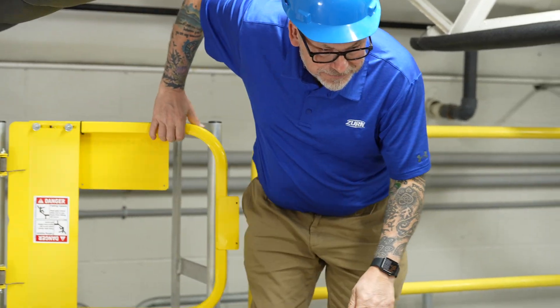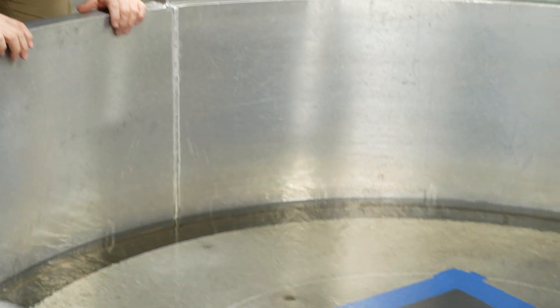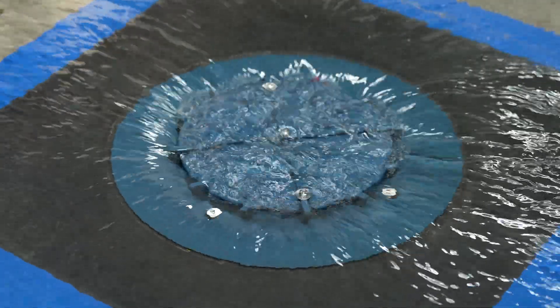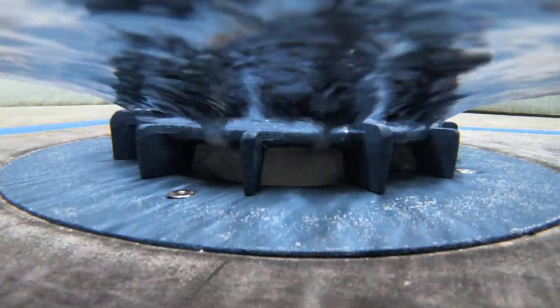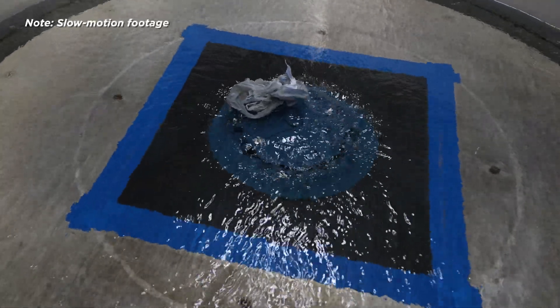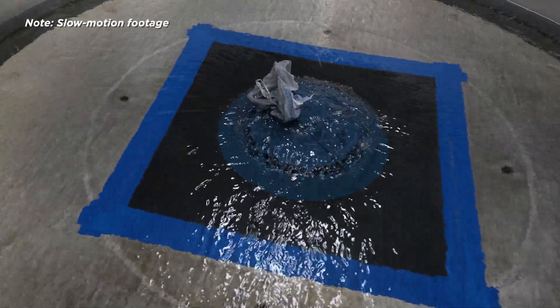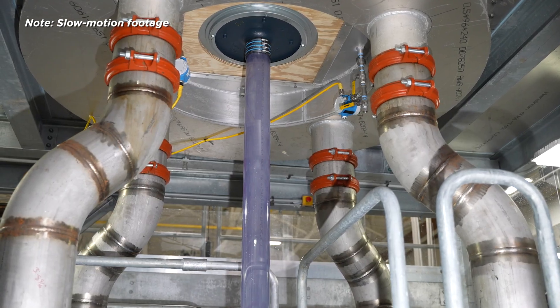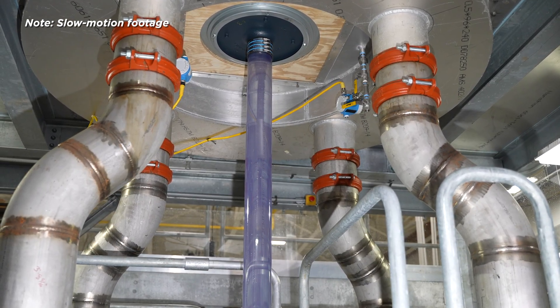A siphonic system must work at a minimum of three feet per second, and that renders the system self-cleansing for debris inside the pipework. It was amazing just how quickly the debris flowed down through the drain and how it coped with what would seem like a deluge of debris — it was flushed away. The system can deal with different types of debris as well; the suction in the system is enough to pull that through.